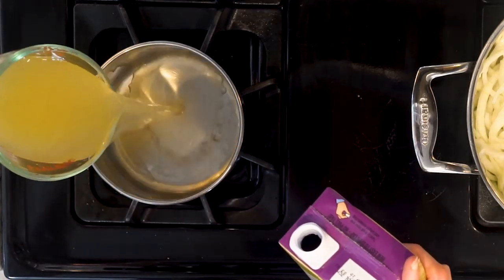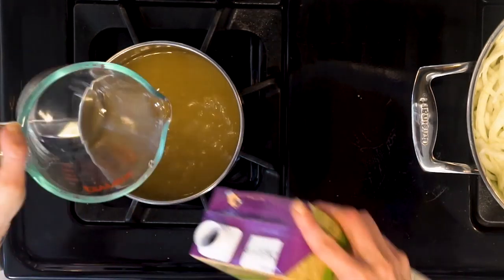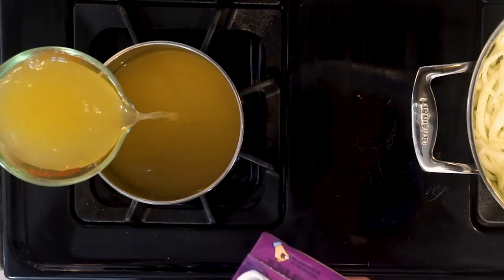While the veggies are cooking, heat the broth in a pot over a medium flame. Heat two cups if you'd like your soup a little thicker, and four cups if you'd like it a little thinner.